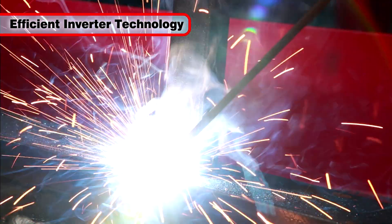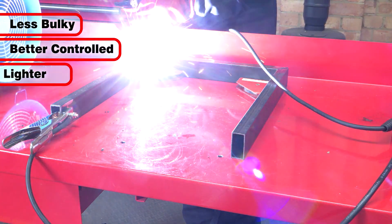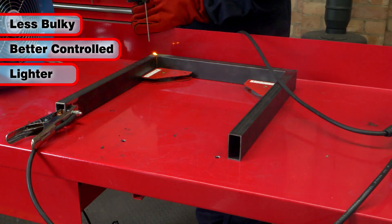The efficient inverter technology utilizes a high switching frequency that allows the welder to be less bulky, better controlled and much lighter than traditional non-inverter transformer type welders.